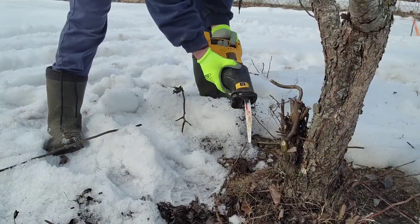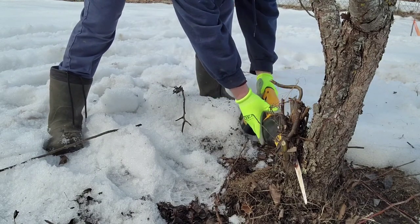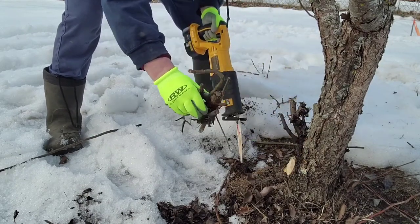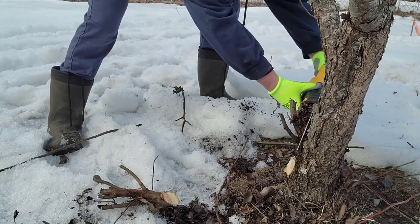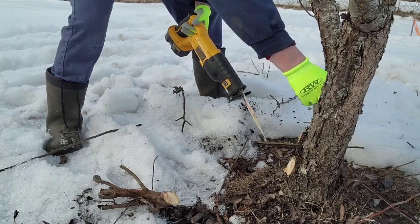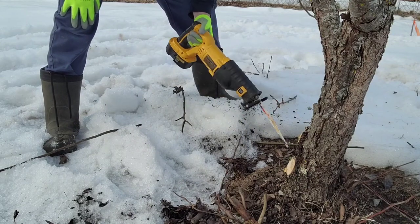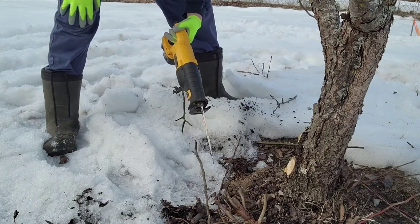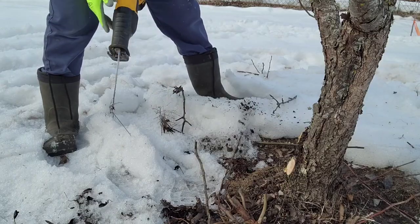I brought the big Sawzall out to trim where all these suckers are coming out — it's a whole lot better than that smaller one I was using on the apple tree. This summer, or in the spring, we'll chop up the pear branches and use them in the smoker. Looks really good.